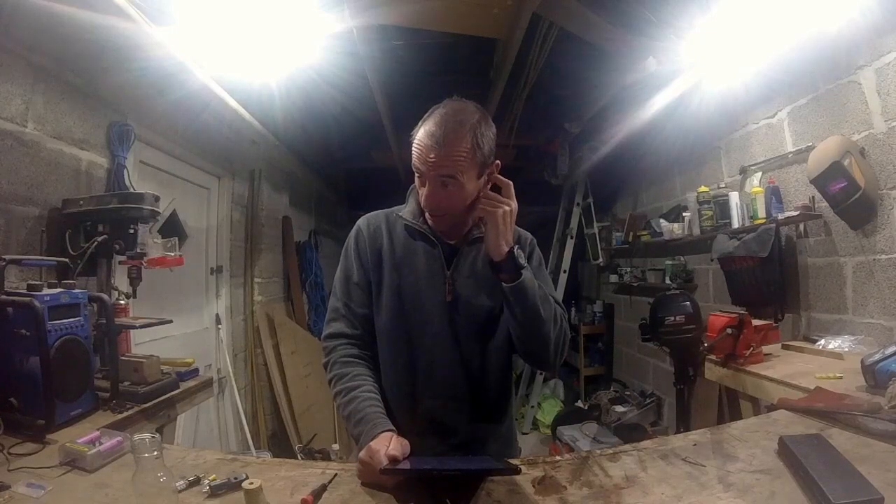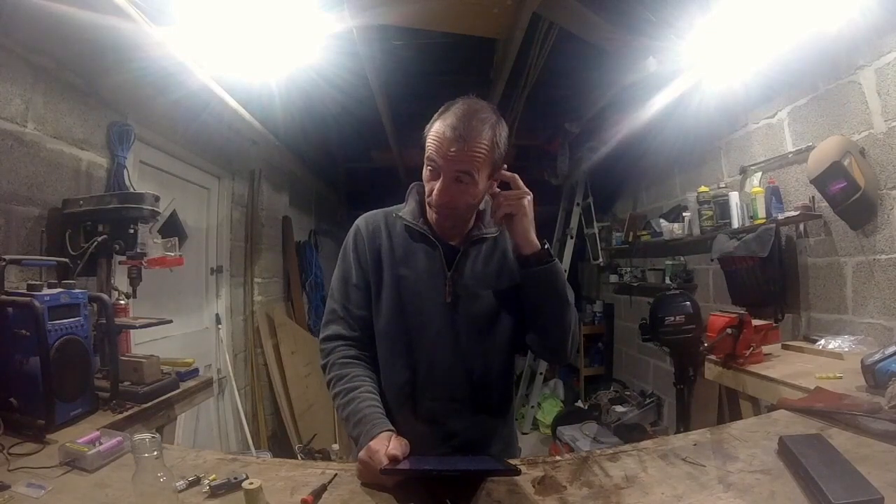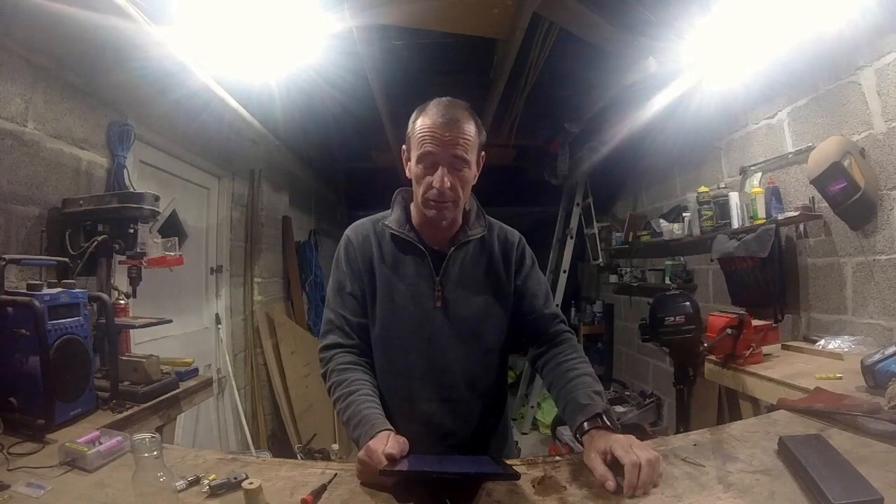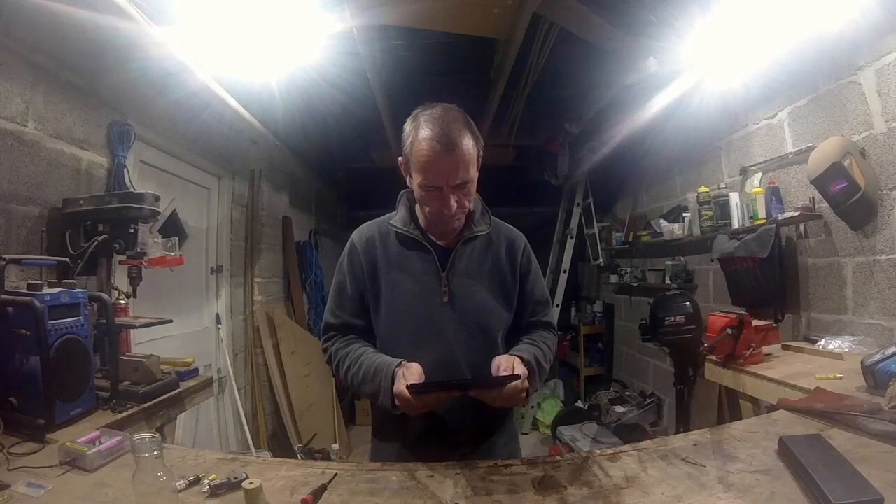Evening. If I have any chance of passing my day skipper, I really need to sort the steaming light out — that's not sorted — and I need an anchor light. So I just thought I'd have a quick look for them.